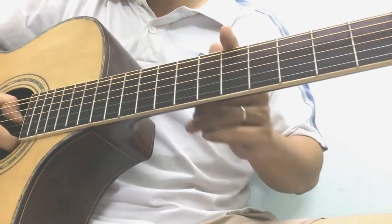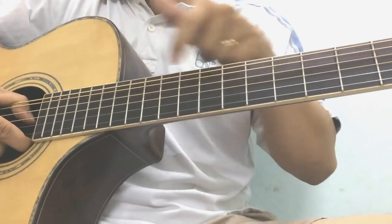Thông thường thì nó nằm ở ngăn 3, ngăn 5, ngăn 7, ngăn 9, 12 và 15. Cái chấm đó đó các bạn.